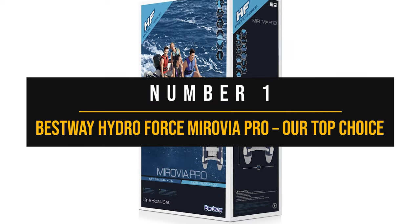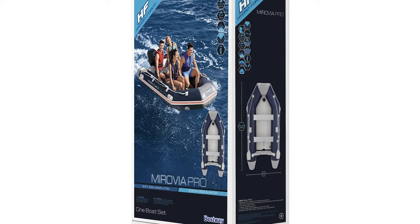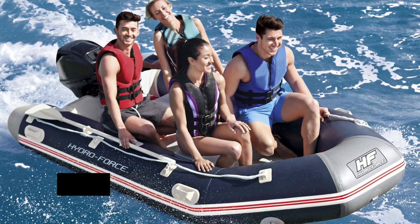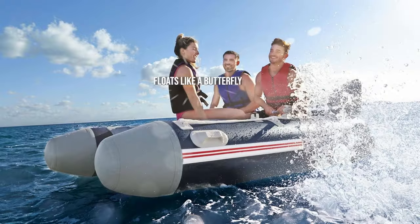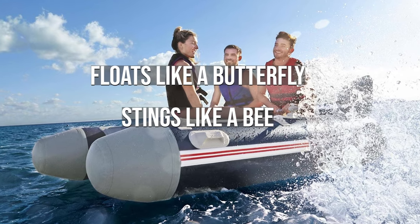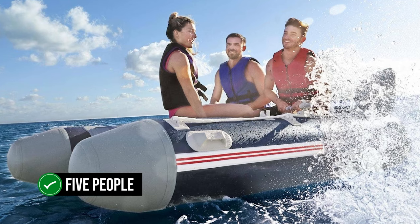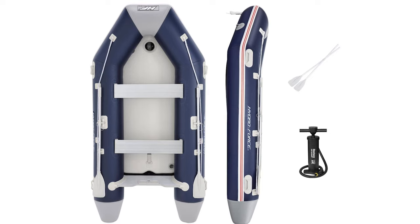Number one: the Bestway HydroForce Mirovia Pro — our top choice. The Bestway HydroForce Mirovia Pro is our top pick for the best inflatable boat out there. With its sturdy build and intelligent design, this boat truly embodies the phrase 'floats like a butterfly, stings like a bee.' The manufacturers say it can comfortably accommodate five people; however, in our experience, it's ideal for about three to four people if you want to maintain a comfortable atmosphere on board.